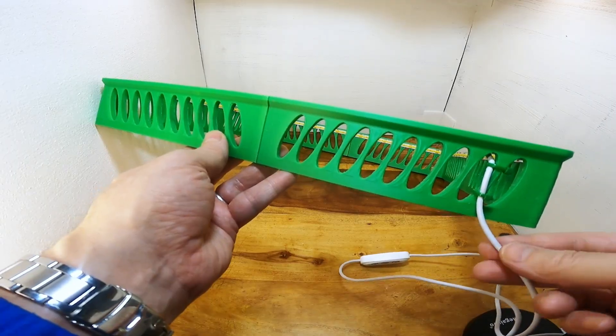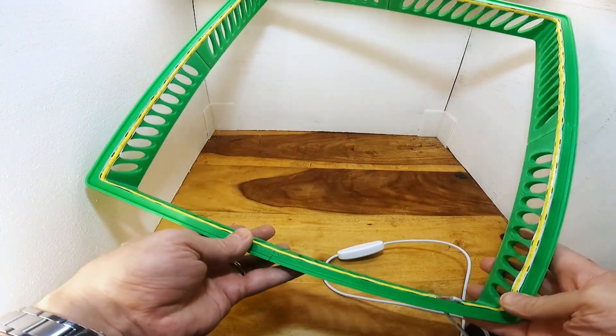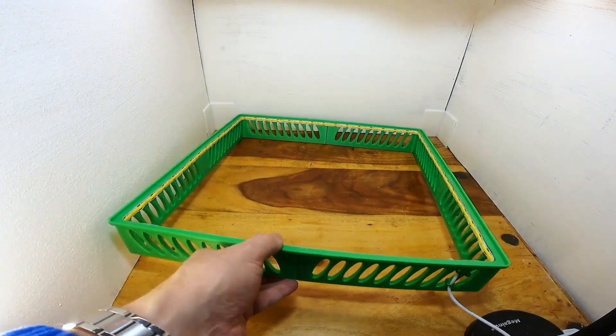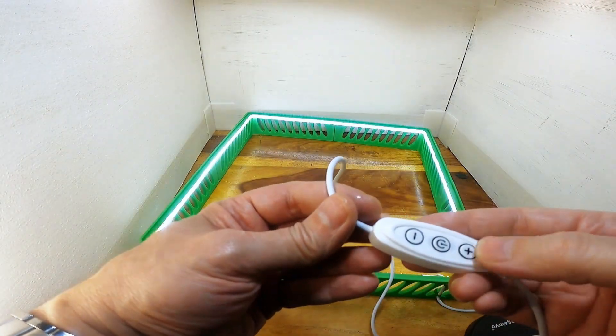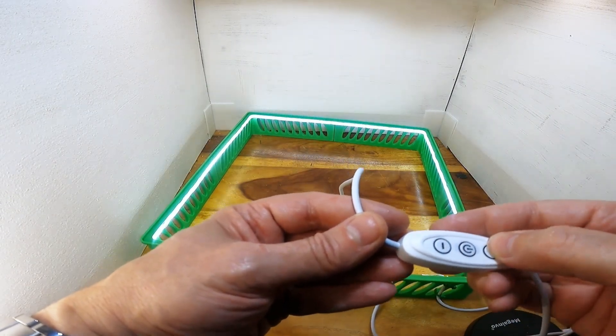I put a couple of cable ties on at the corner — it doesn't matter what corner you put it on because as I say it'll go any way round, so you can move that to whatever corner you want. There isn't any support needed for printing these and it takes a total of about eight hours to print all four. I print two at a time on the bed.